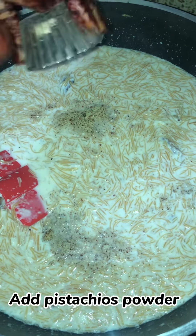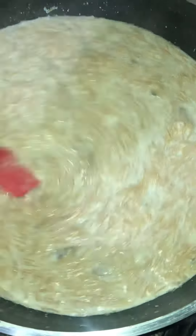Add pistachio powder, then cover with a lid and cook for 3 minutes on low flame.